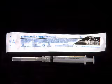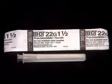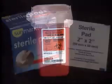You will also need a Q-cap, 3 cc syringe, half-inch needle for subcutaneous injection or one-and-a-half-inch needle for intramuscular injection, alcohol wipes, sterile gauze pads, and a sharps container.